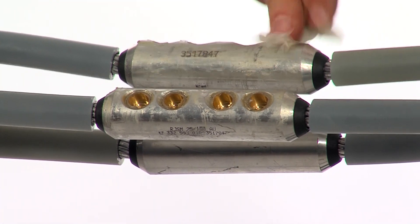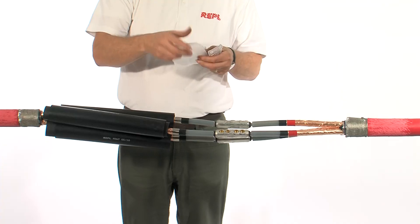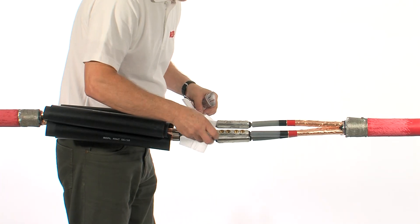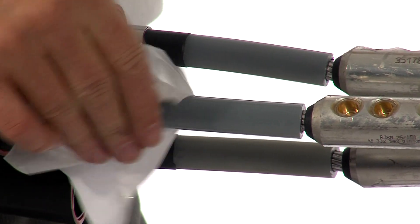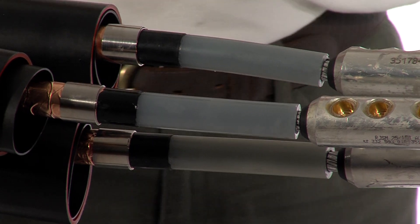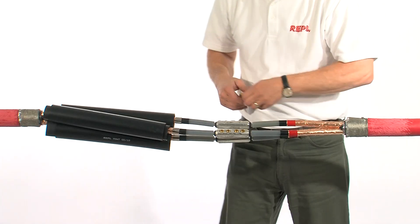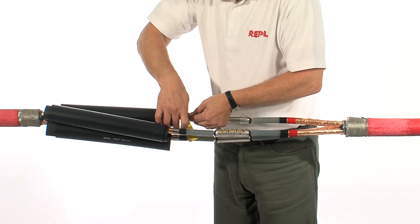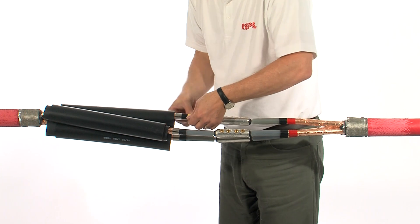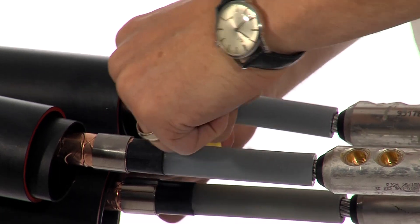Using the cleaning tissues provided, clean the exposed XLP insulation, starting from the connector side and finishing at the cable screen. Do not use these tissues on any other core. Take one of the small pieces of yellow stress control mastic and under tension apply over the screen removal area, extending 10mm onto the extruded screen and 10mm onto the core insulation.